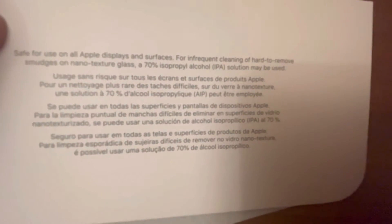And it uses a 70% isopropyl alcohol solution. So yeah, here it is — the iCloth. You can clean — can you clean Androids with it? I think you can. See how well it works.